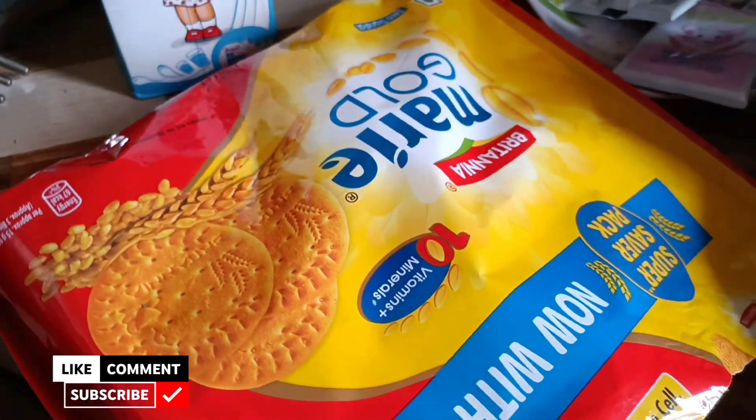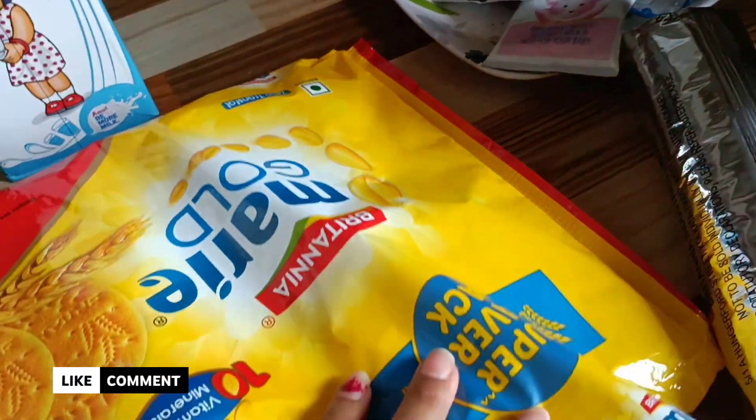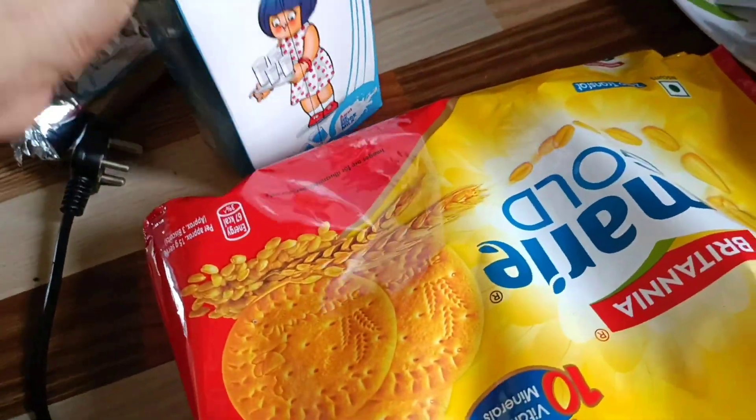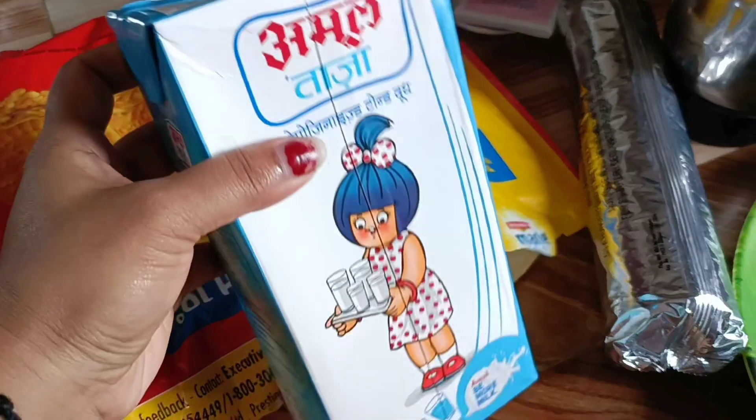Hey guys, good morning. I am going to get Maribull — I am going to get Maribull in powder. I will get it with Maribull.